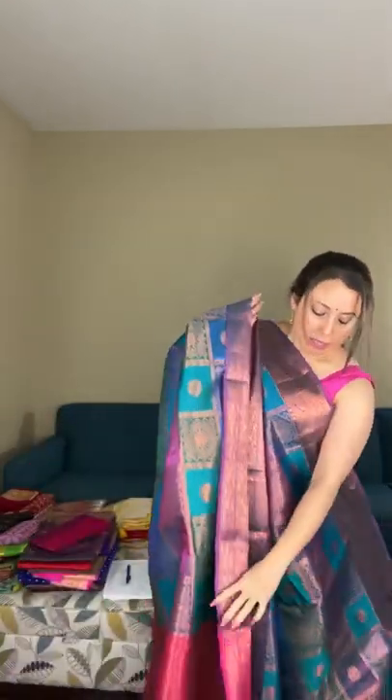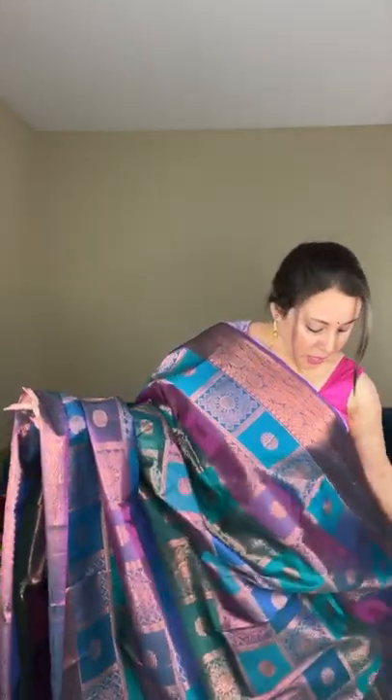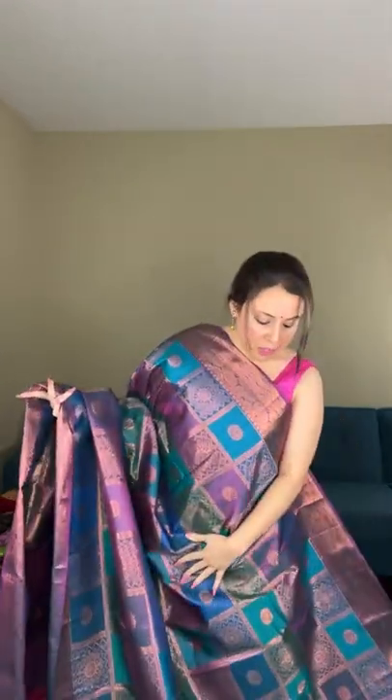This is a blended silk, or art silk, kanjivaram saree in a checks pattern — multicolor checks of turquoise, green, and purple. The pallu is in magenta. Blended silk means it's not 100% pure; it's mixed with synthetic fabric. It's also a little starchy in texture, unlike soft kanjivaram. This is saree number one, priced at $89.